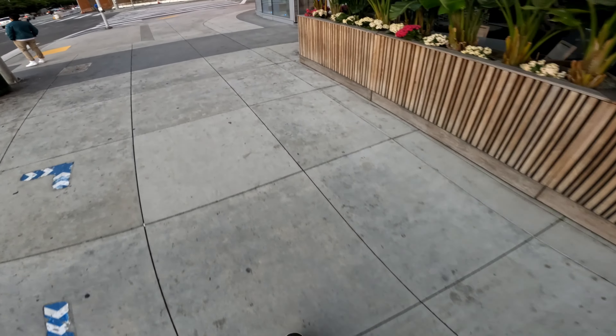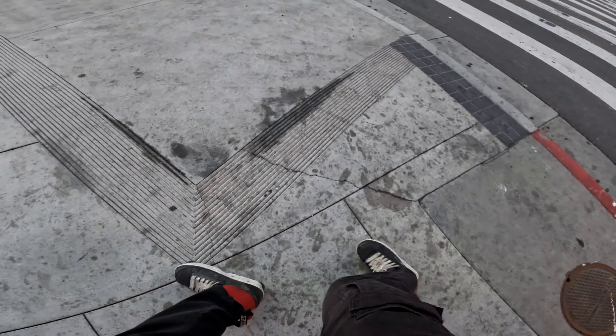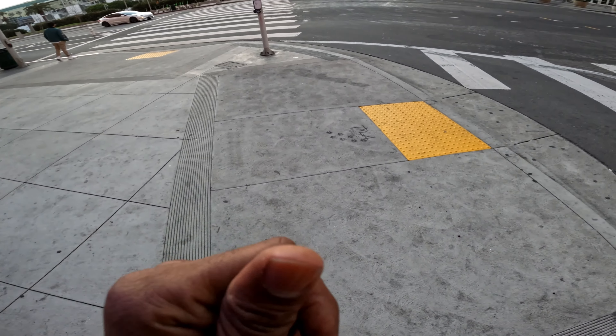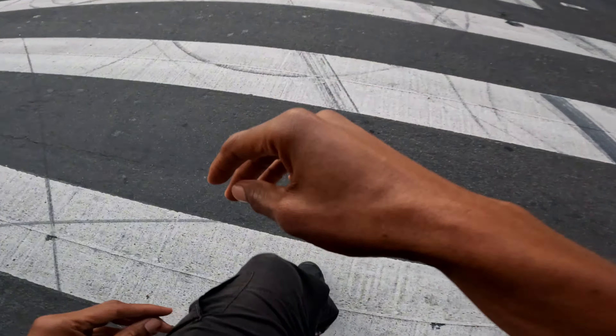Funny how these skates — ten years later it doesn't feel very solid. I have no idea what the inside actually looks like because there are screw strips but I'm pushing it.